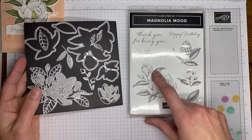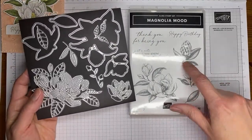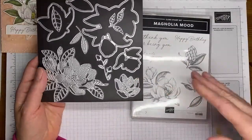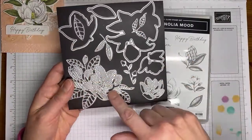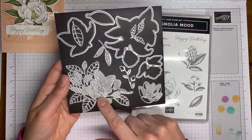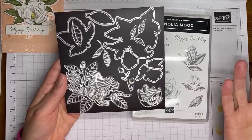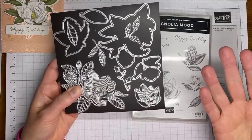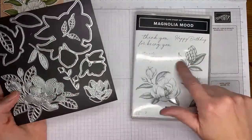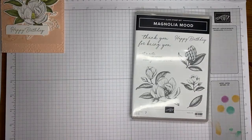The stamp set has some really pretty sentiments and the beautiful magnolia flowers, and also what I think might be seeds — I know it's part of the magnolia tree but I'm not sure what it's called. Then there are the coordinating Magnolia Mood dies. These are accessory dies, meaning they don't cut out anything you've stamped — they're just pretty accessory pieces. The open dies are the ones that will cut out your stamped images in the set.